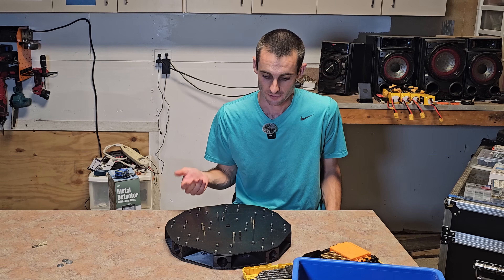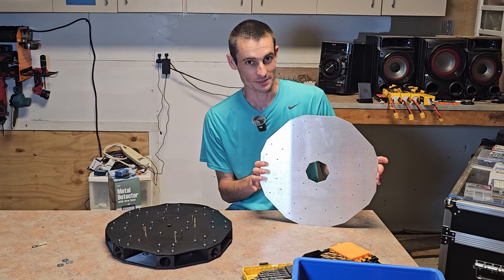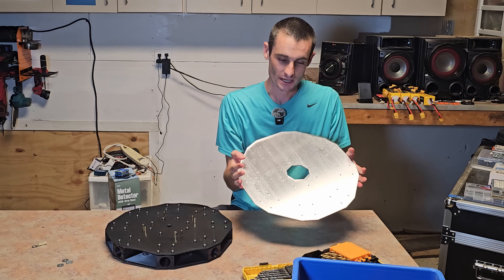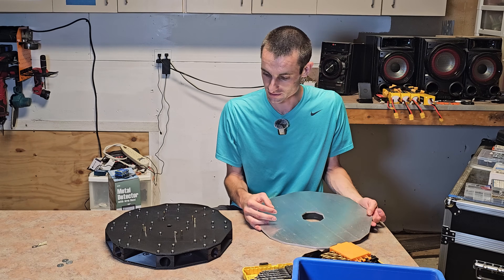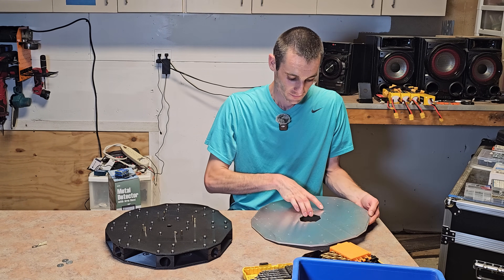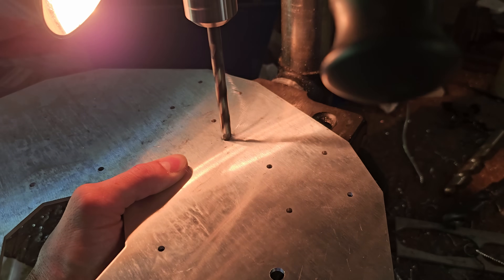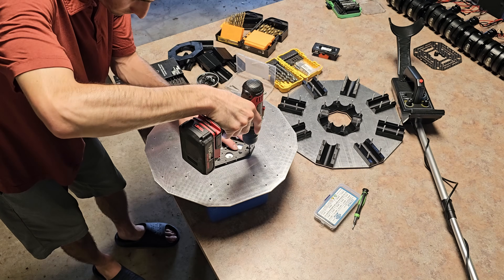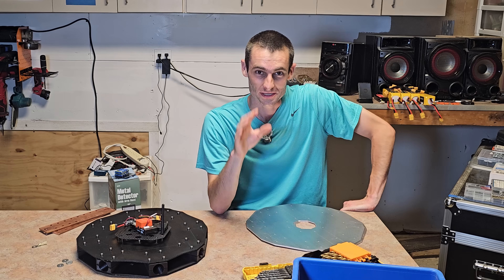After melting the crap out of the 3D printed plastic parts, I decided to take the leap and order some aluminum CNC parts, which I'm really excited about. I ordered two identical parts because it was a lot cheaper than having a few holes different on each one. On the bottom plate I need to drill holes to mount my overkill power distribution boards, and on the top plate I need to drill holes to mount my flight controller and other electronics.